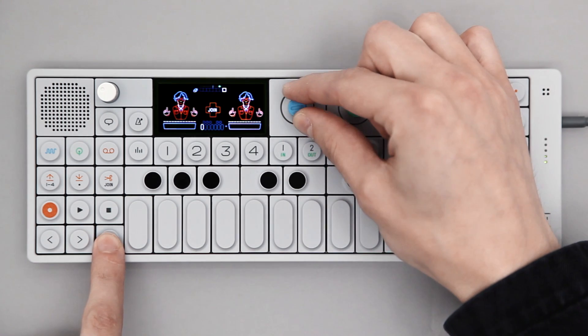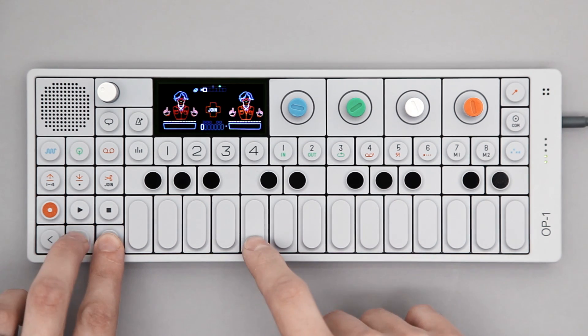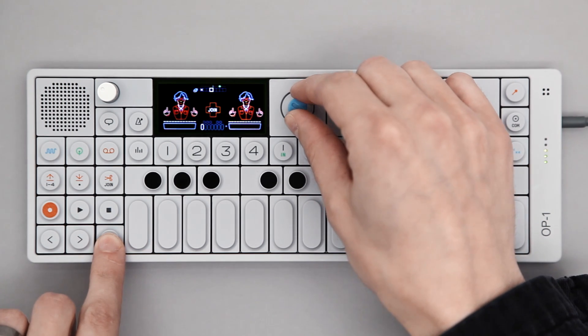To erase the sequence, hold SHIFT and turn the blue encoder. To enter notes, hold SHIFT and play the keys you want. Use the blue encoder to move the marker within the sequence.